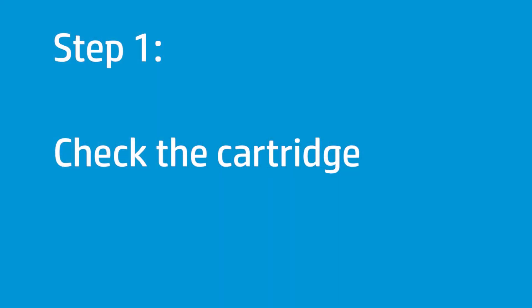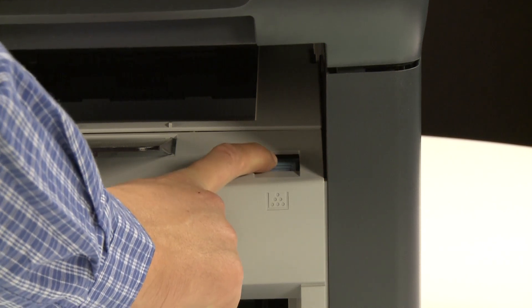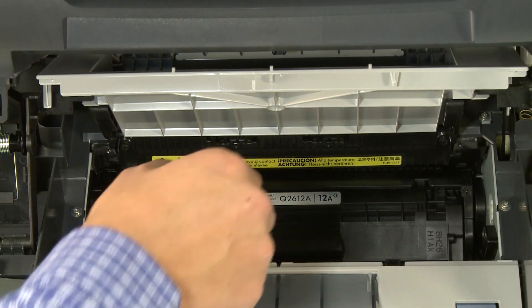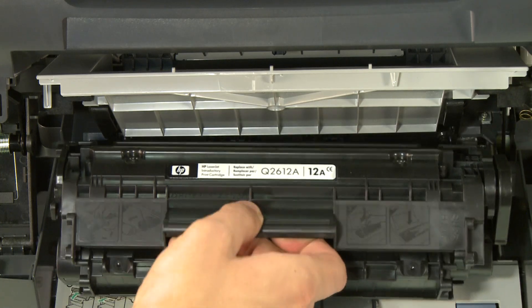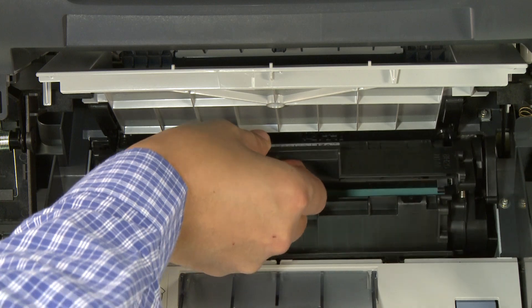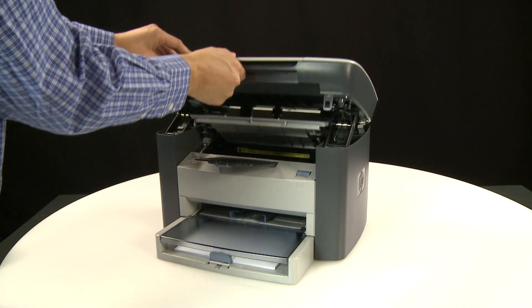First, check the cartridge to make sure it is installed properly. Press the release latch, then lift the printer cartridge door. Grasp the printer cartridge handle, then pull the cartridge straight out to remove it. Line up the printer cartridge with the tracks in the printer and slide the cartridge back into place. Close the printer cartridge door.